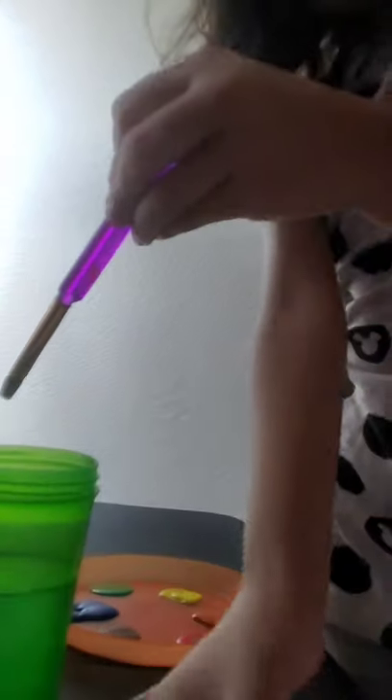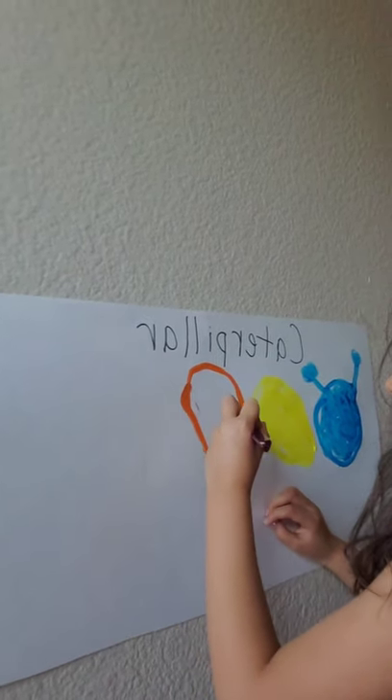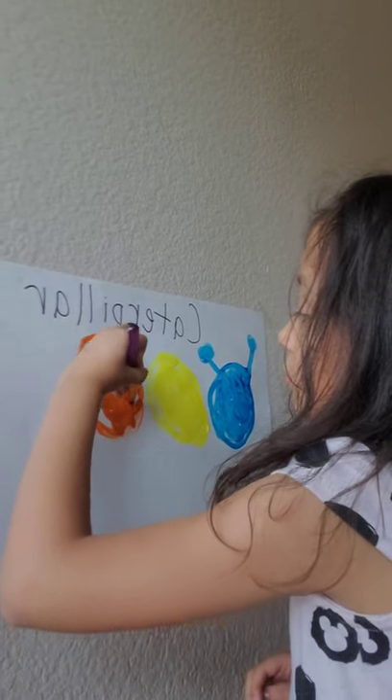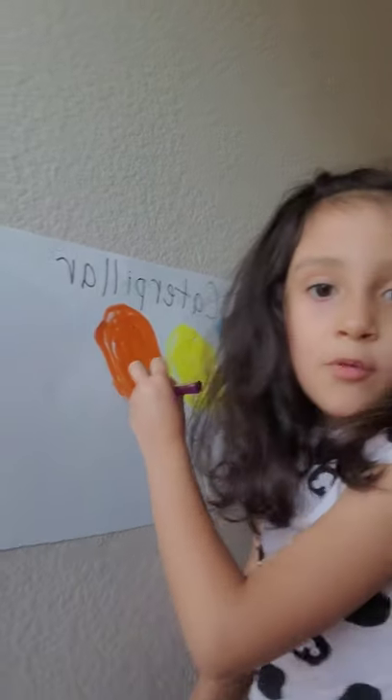Okay, you dip in the water like I said, and then you put it onto the towel carefully, and you scrub it until it's nice and clean. You dip another color that you would like. I'm going to go with orange, and then make another circle and color it in. Can they make their caterpillar as big or as small as they want? Yes, you can make it small or big, however you want it.